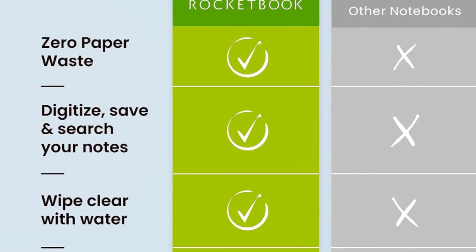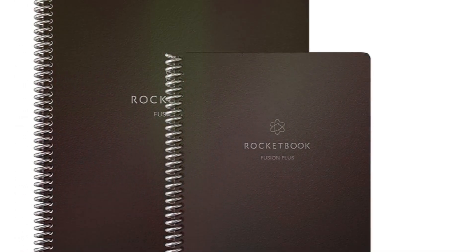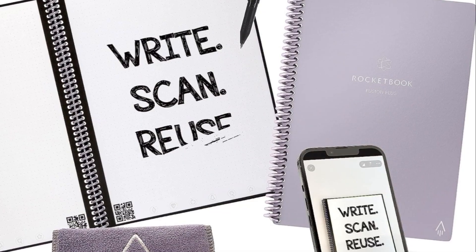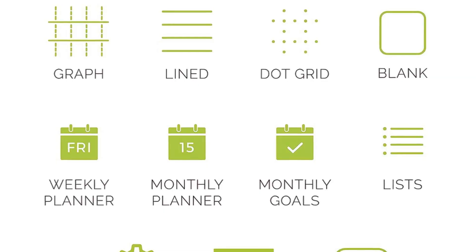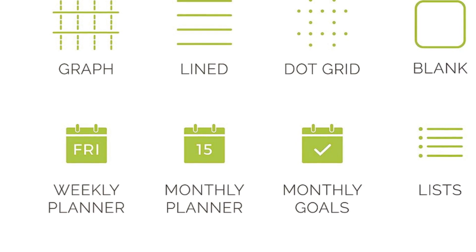Now let's talk pens. All three Rocketbooks are designed to be used with Pilot Friction pens. These pens write smoothly and erase cleanly, ensuring your notebook stays pristine. So whether you're jotting down meeting minutes or sketching a masterpiece, these notebooks have you covered. They offer a high-tech, sustainable solution for all your note-taking needs.